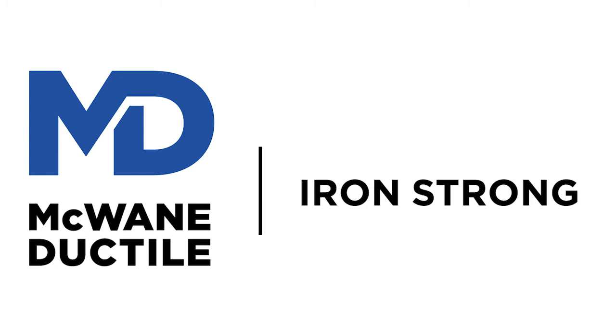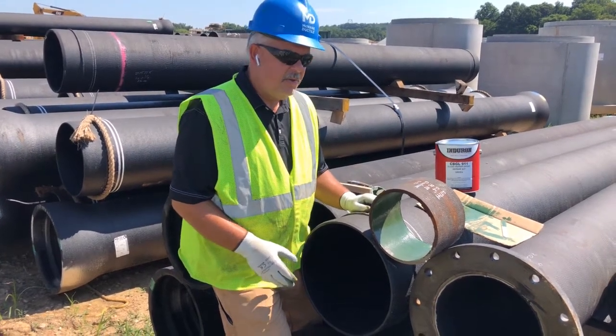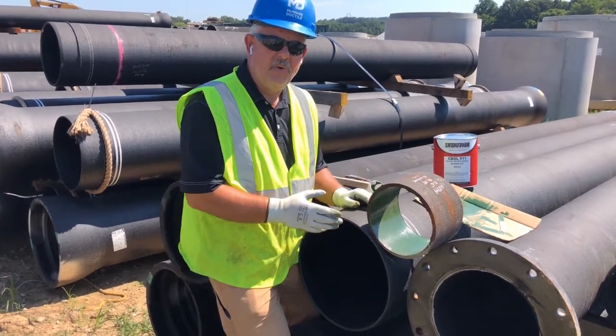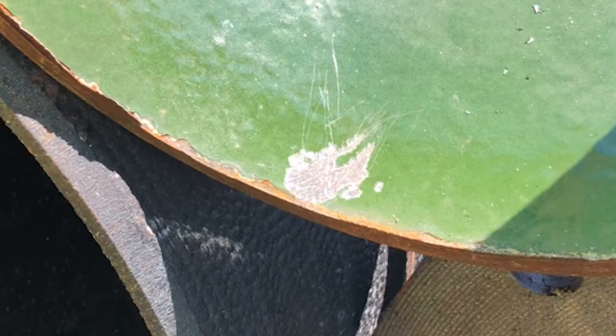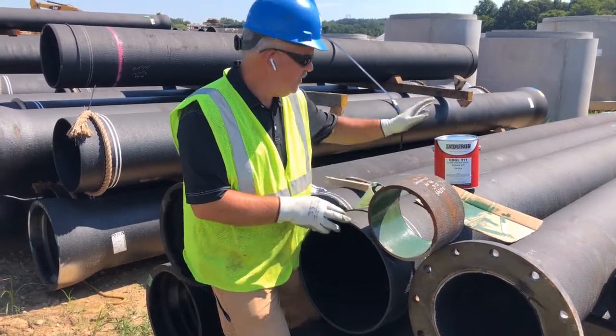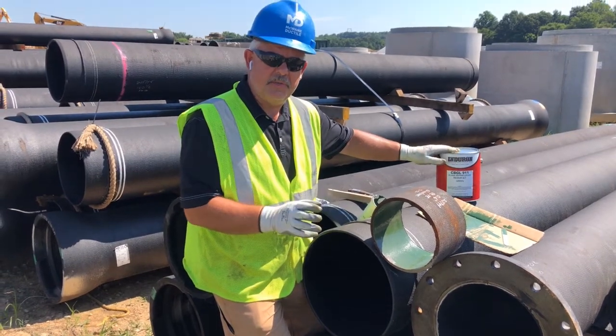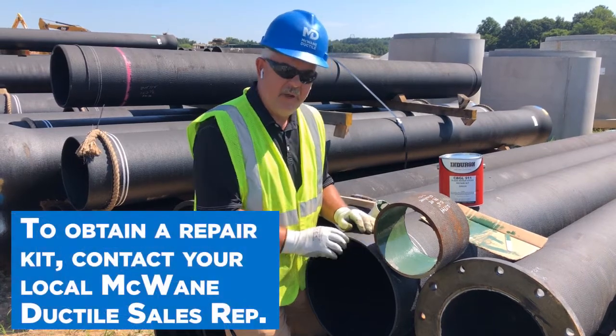Glass line products should always be handled properly in the field. Occasionally though, you may get some handling damage or possibly some damage to the lining from a field cut. The good news is you can repair this lining with a repair kit. It's a simple process and we're going to go through the steps on how to repair this lining.